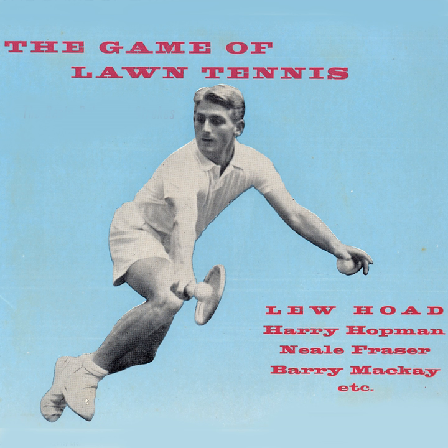Game, set and match to Fraser. Well, that's the end of the match. Let's go and talk to the players, Lou, and we can introduce the boys to Harry Hopman. Thank you.